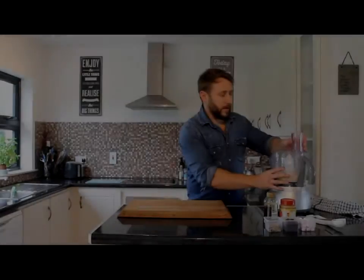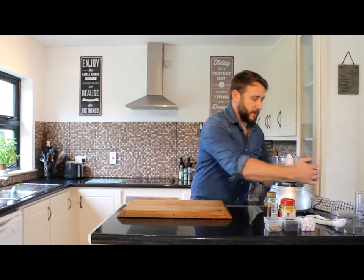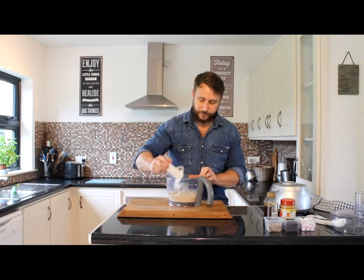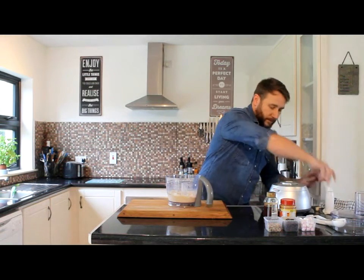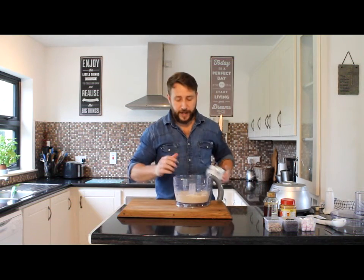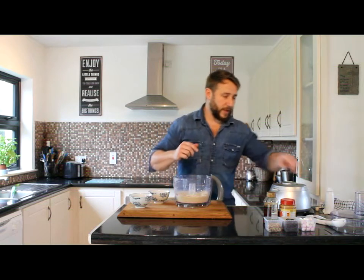Our ice cream has come to a nice creamy consistency. Pop this off and remove the blades. You can have this straight away — it's slightly soft — but if you don't want it straight away, you can obviously put it back into the freezer again, wait until it hardens up, and then have it as normal ice cream.